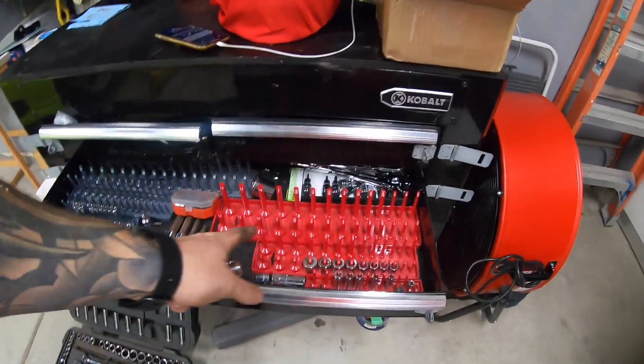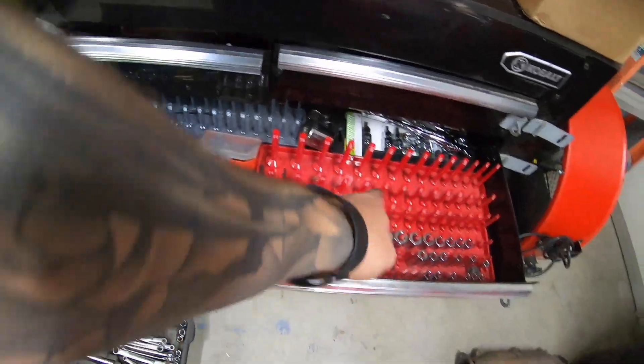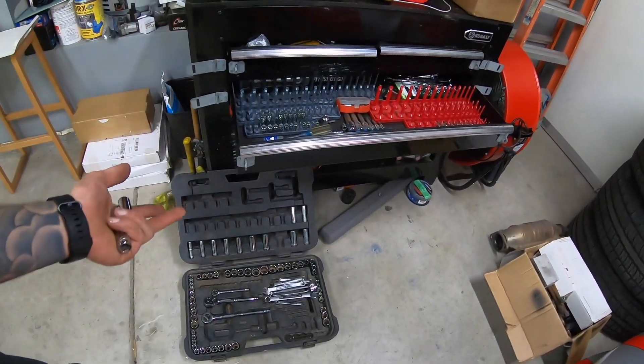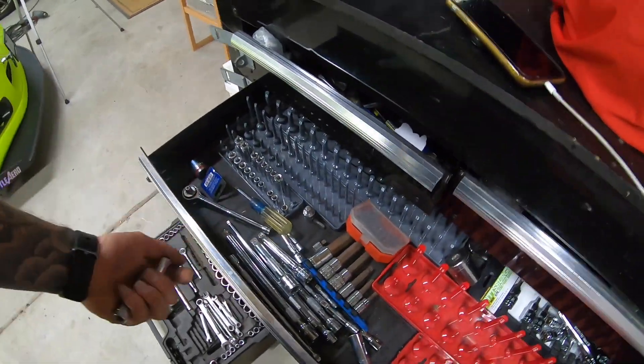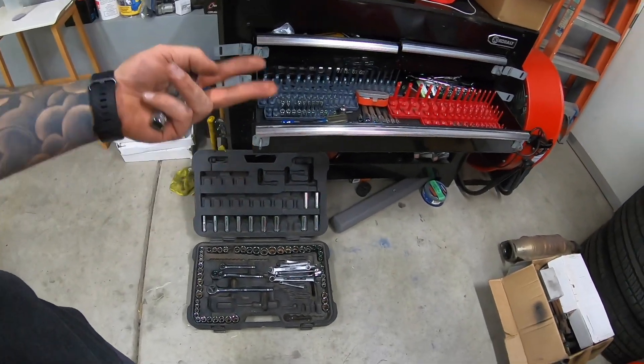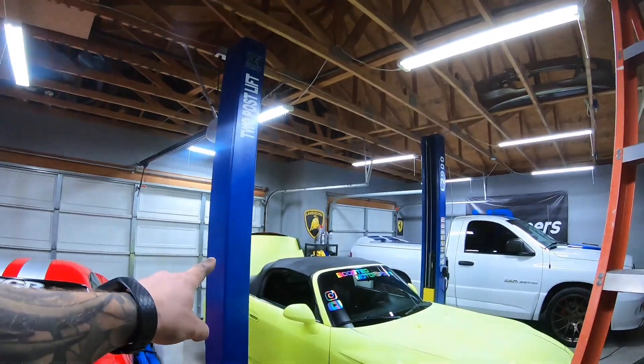Fun fact — most of what you've seen me do over the last couple of years has been from this Craftsman toolkit, with some Harbor Freight stuff added over time. Since I'm going to the track, I want to pack my Craftsman tool set so I have tools there just in case anything happens. Hopefully that inspires some of you that you can do this stuff too with some basic tools. Next up, I've got to get the big wing out of the rafters and put it on the car.